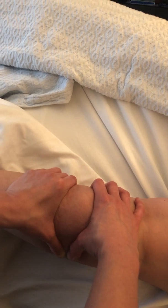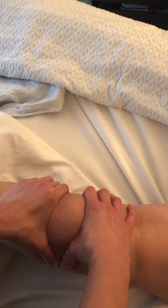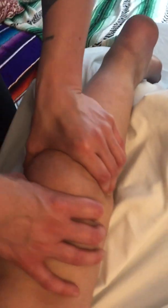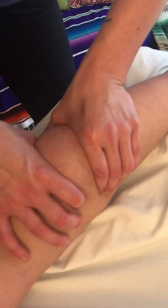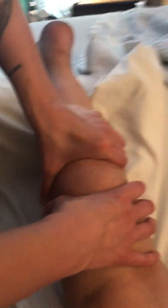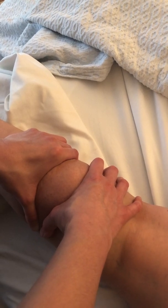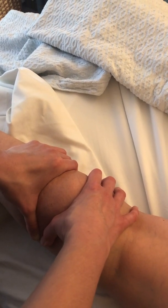We're creating an approximation here — we're squeezing the muscle — and we're going to hold until we feel the muscle relax. What that normally feels like is that your hands will come closer together. It can be a very subtle sensation, so you really need to make sure you're concentrating, working in quiet, not talking with your client. You really need to connect to the tissues and what you're doing here in order to sense these sensations when you're just beginning.